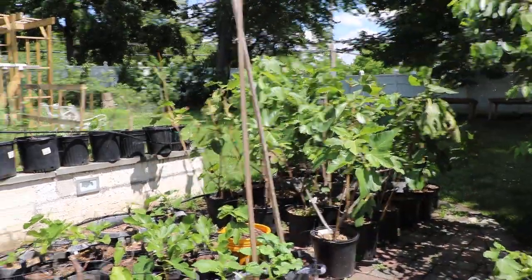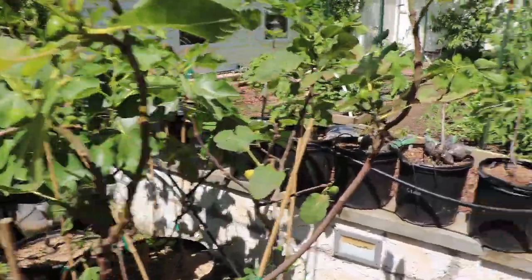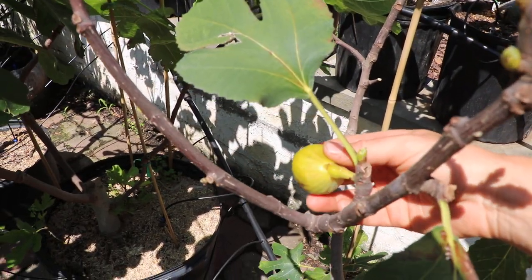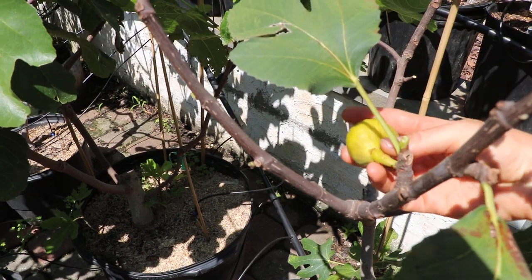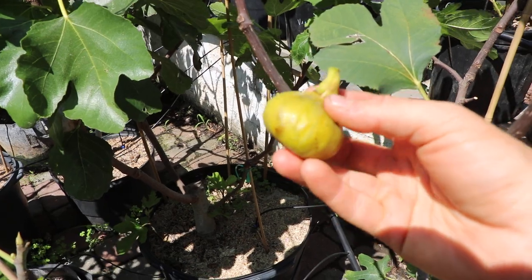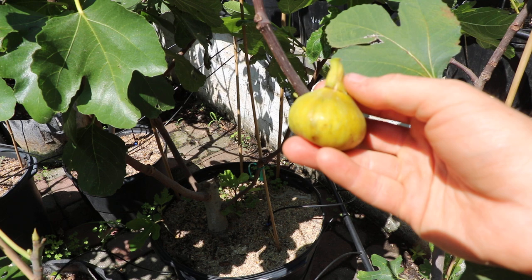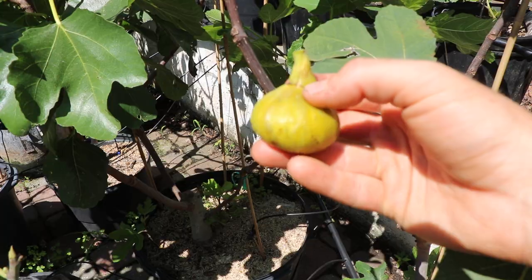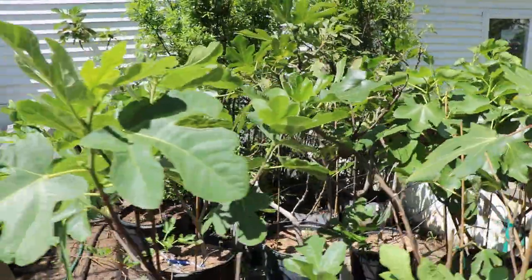Maybe I won't pick some of these other varieties just based on them not being ripe. But here's a variety called Campanieri, which is said to be a very biferous fig. And I think this one looks pretty ripe to me — it feels ripe. I'm feeling the neck, not the bottom, because the figs ripen from the bottom up. So if the neck — the top of the fig, not the stem — if the neck feels ripe, then the fig should be ripe.